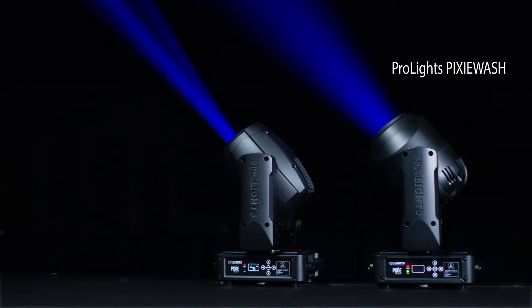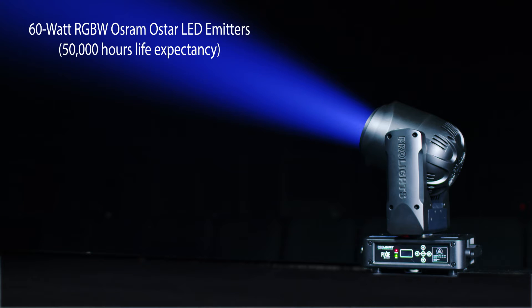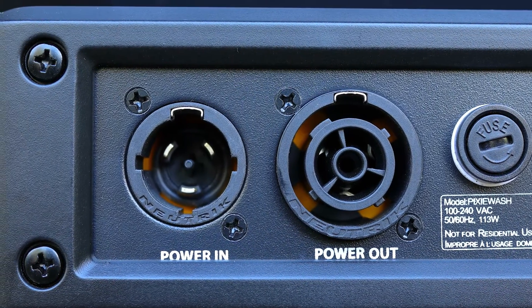The ProLights Pixie Wash and Pixie Spot fixtures are compact wash and spot fixtures for small to mid-sized rooms and events. With high-quality features such as 60-watt RGBW Osram O-Star LED emitters with 50,000-hour life expectancy, high-saturation color mixing, pastels and whites, and Neutrik TruOne PowerCon locking power connectors.